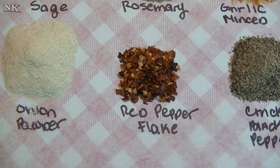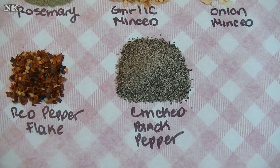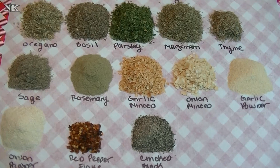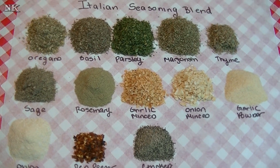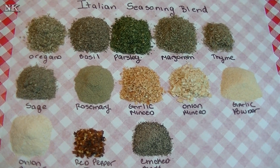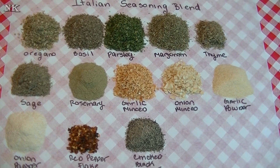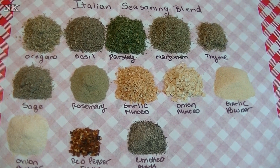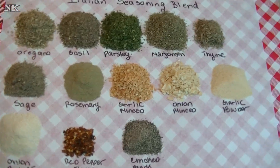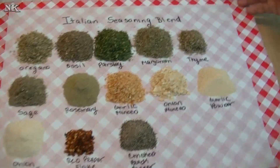Also add a teaspoon of red pepper flake and a tablespoon of cracked black pepper. I've opted to make my Italian seasoning blend salt-free. If you'd like to add salt, go ahead and add a tablespoon or two to this blend. I prefer to leave mine salt-free so I can salt later, depending on what I'm making — maybe it already has salt in it or I'll be seasoning with something else.